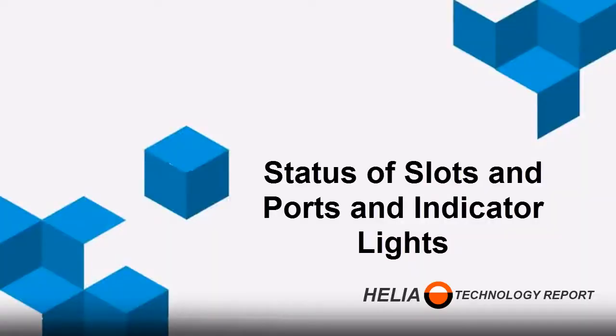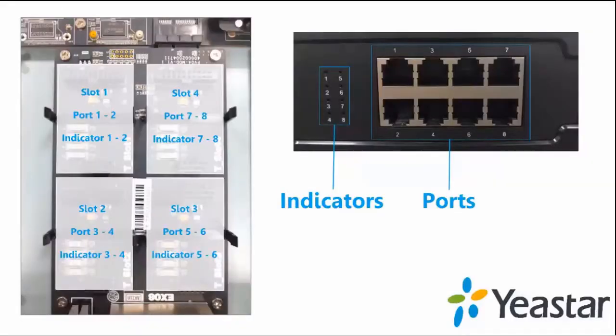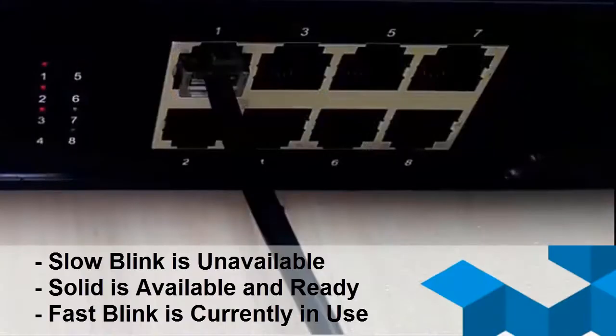With the S-100 and S-300 phone systems, you need to have an EX-08 module. The EX-08 module has indicator lights as well as RJ-11 jacks numbered 1 through 8, which line up to the modules internally — so slot 1 corresponds to ports 1 and 2 and indicators 1 and 2, and so on. Looking at the FX-002 module status lights: slow blinking means unavailable, solid means available and ready, and fast blinking means the port is currently in use.